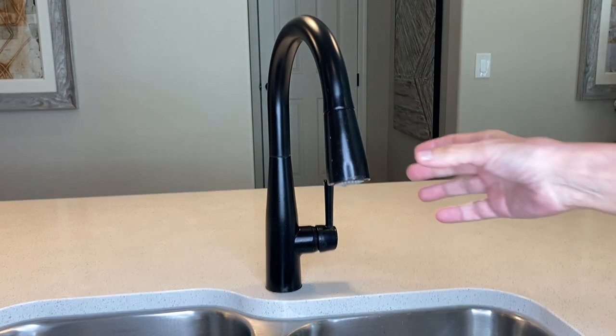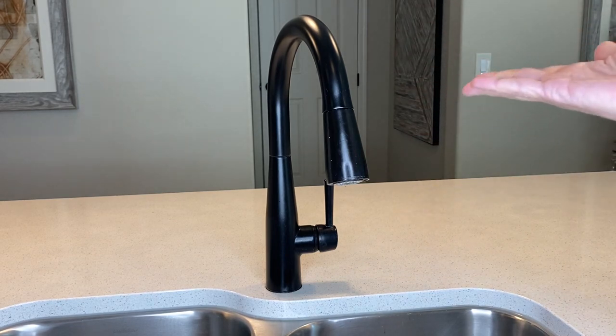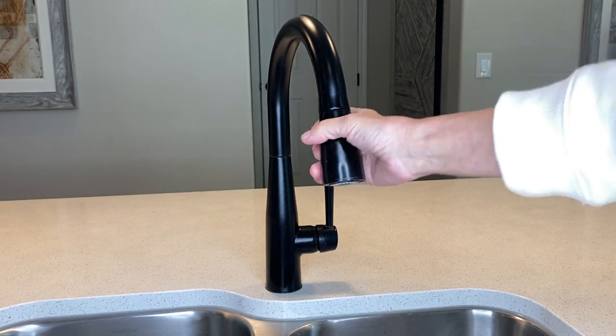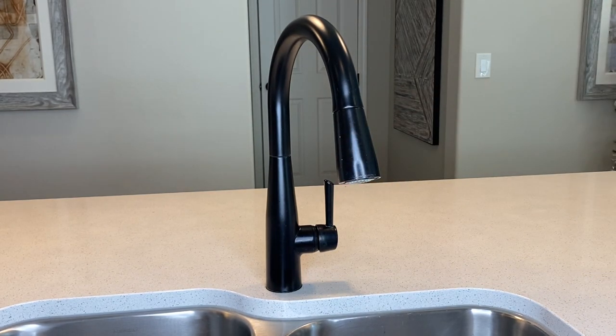The kitchen sprayer has a magnet and when it's docked, it stays right there and it won't droop, like some of those other faucets. This one just snaps right back into place.